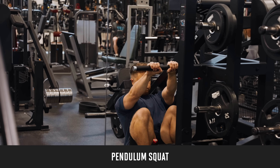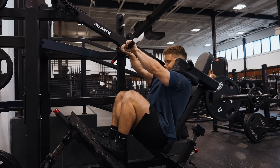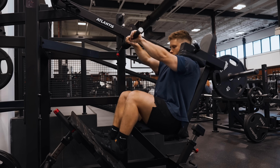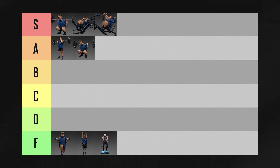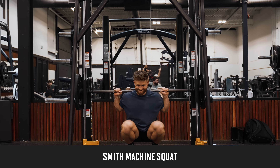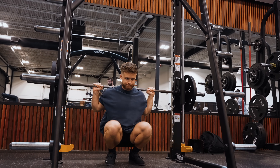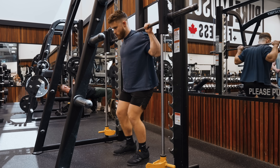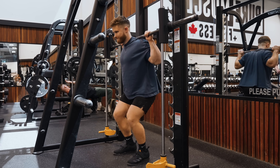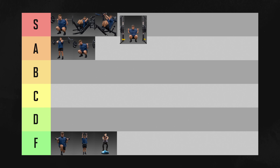The pendulum squat is similar to the hack squat, except the weight moves up and down in an arc. I actually find this resistance path feels more natural than the linear hack squat. That said, most gyms don't have a pendulum squat, so not everyone will be able to do it — I still think it belongs in S tier. The Smith Machine squat seems to be more accepted now than it was four or five years ago. The best thing about the Smith Machine is that you can push your quads close to or to failure without the fear of falling over or needing to dump the bar, and for hypertrophy it also has to go in S tier.